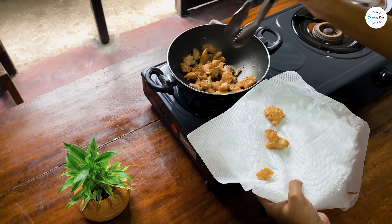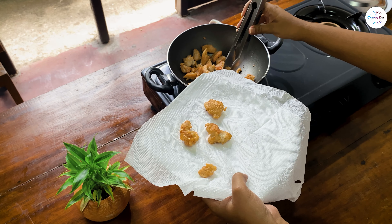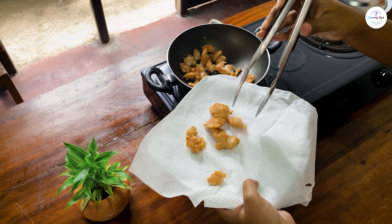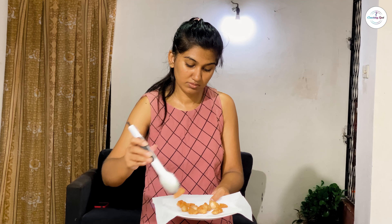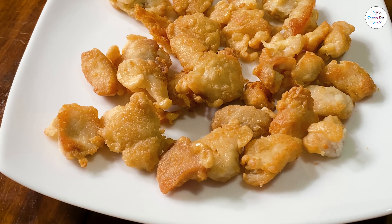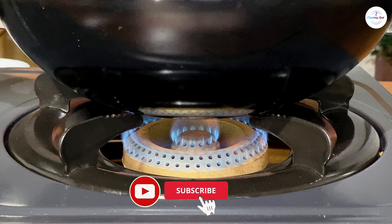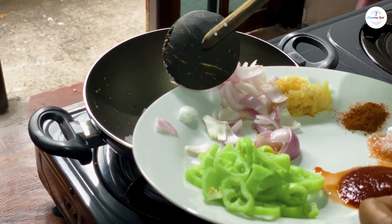We will make the chicken. We will cook the chicken manchurian.